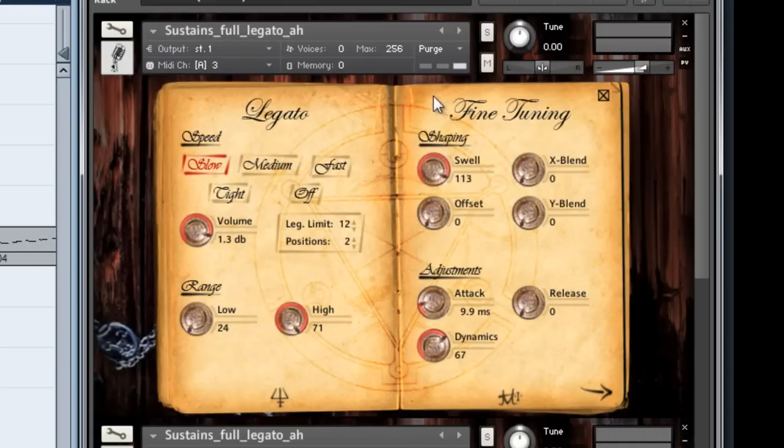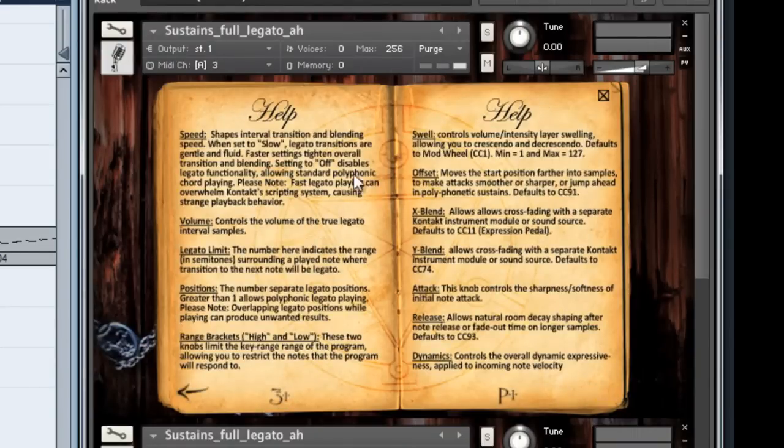We also have the fine tuning controls: swell, x blend, y blend, and offset. Those all control different performance parameters — adjustments for attack, release, and overall dynamic responsiveness. Then you go to the next page, which is our help page, and we get into greater detail about each of the controls and the CC controls that are automatically mapped to them, and generally how to use each feature. This also corresponds to our readme manual, so if you need more info, you can find it there.